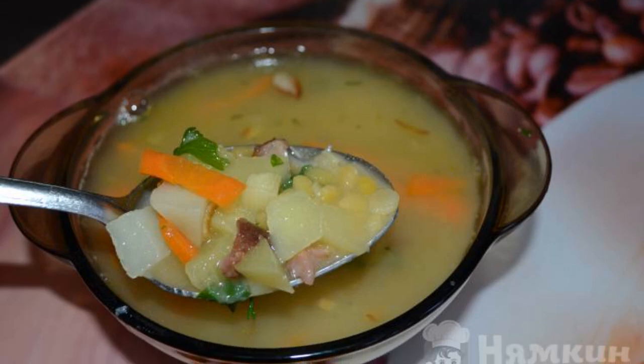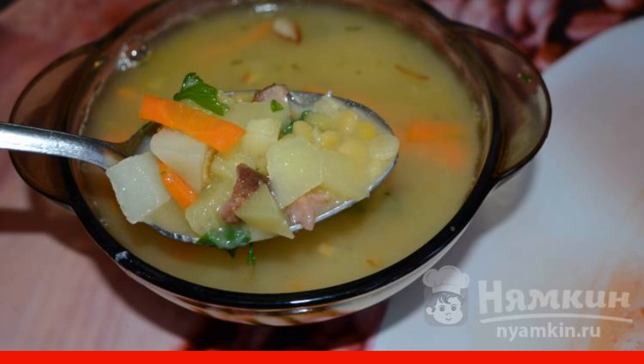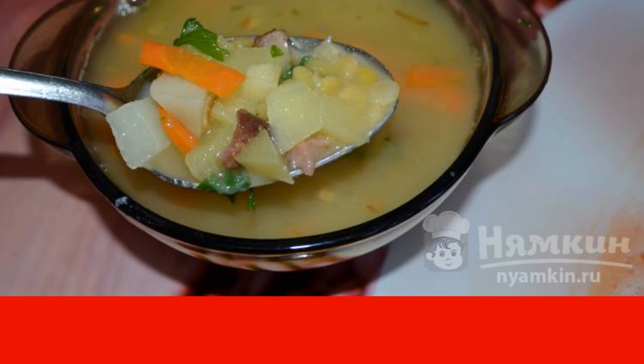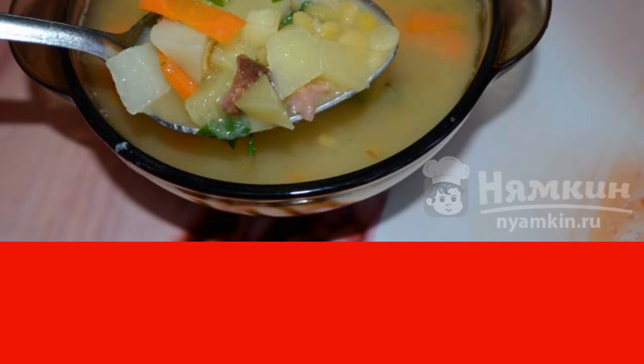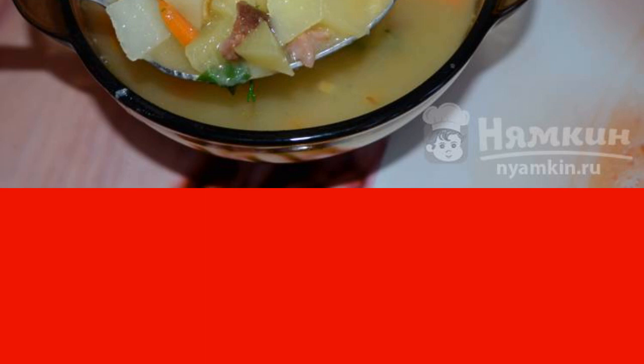In order for the feeling of satiety and joy to be present throughout the day, you need to eat a good, appetizing soup. Such a treat can be pea soup with smoked meats. It's just amazing yummy. Incredibly delicious, thick soup can be prepared by every housewife.